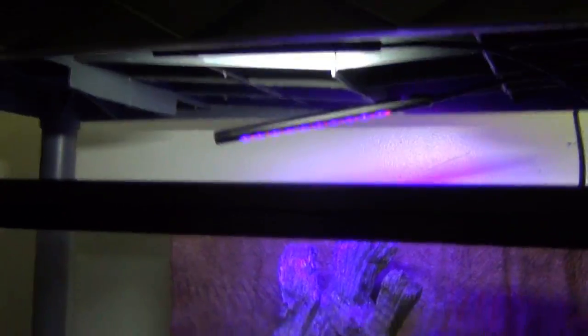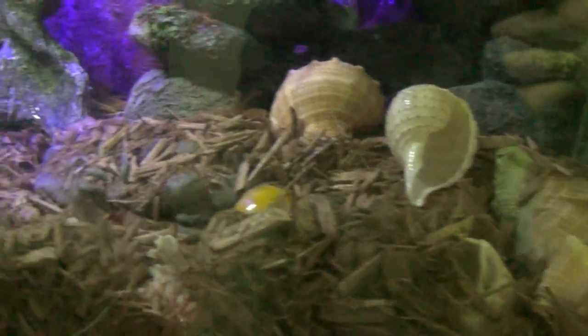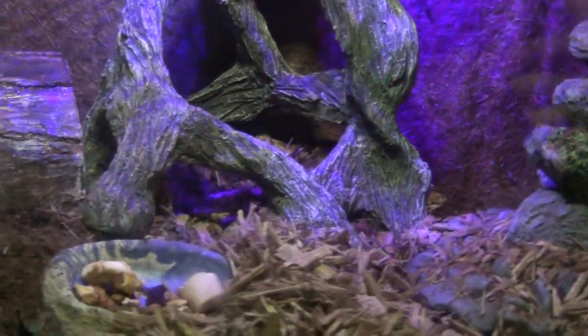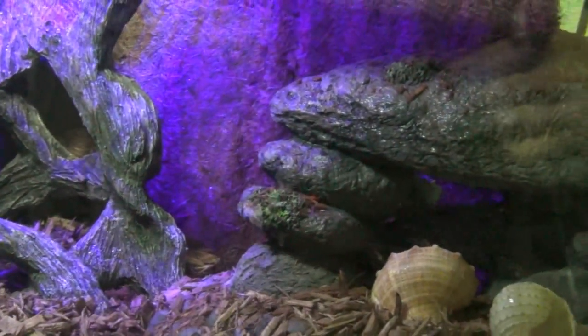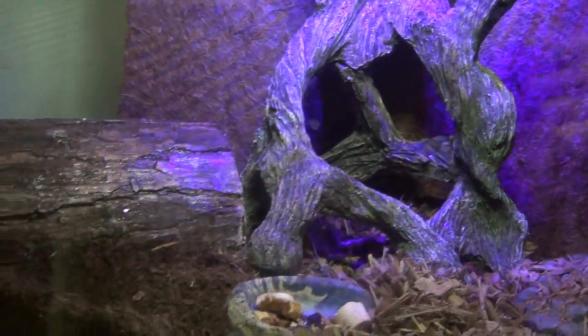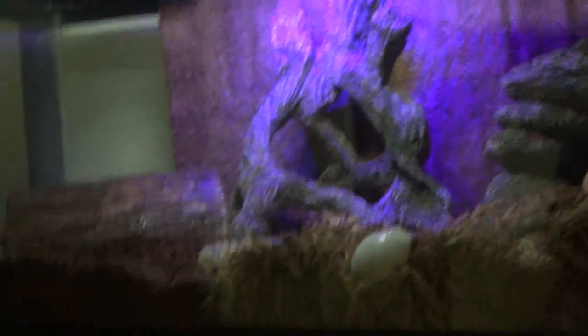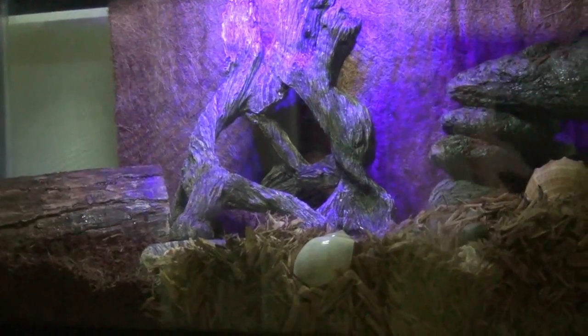I've got both my lights on — my daylight and my nightlight — which is why it has a purple tint. I've got lots of shells in here, and you should always have that too. Usually if you have a lot of crabs, they're not going to all molt at the same time, so you'll probably see them quite often. With mine, I think they all did it because they were waiting to molt when I bought them.